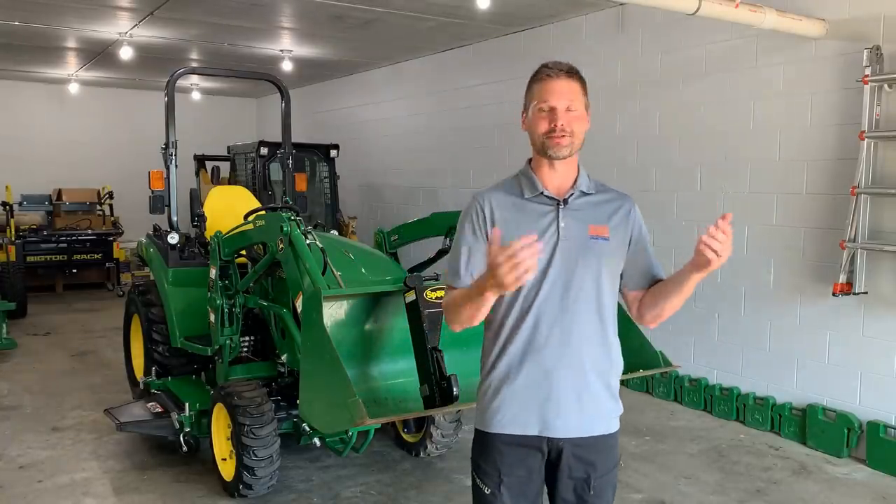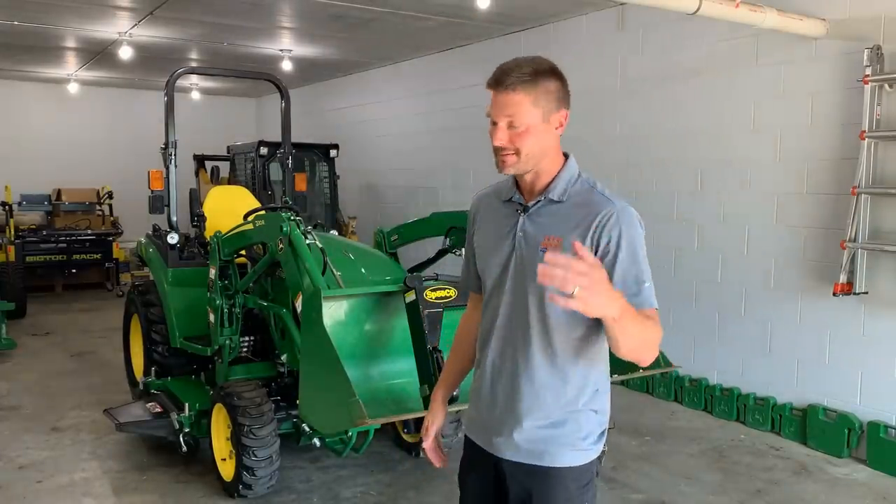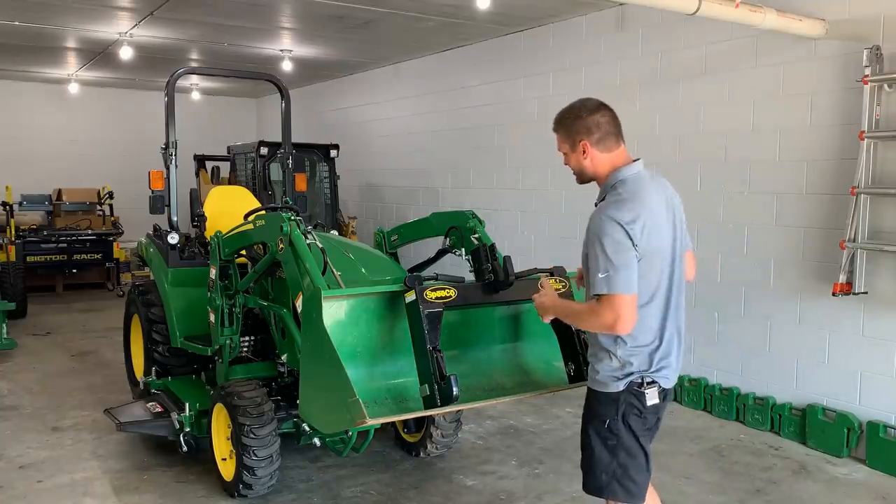If you're new to the channel, thanks for stopping by, and if you've been around here for a while, well hey, I appreciate it. Thanks for sticking around. I apologize for the shorts — it's like 95 degrees, it's been 95 degrees like every day for the past week. I'm not complaining, but if I wear jeans or pants, I'm going to melt. So let's get to this quick hitch, okay?